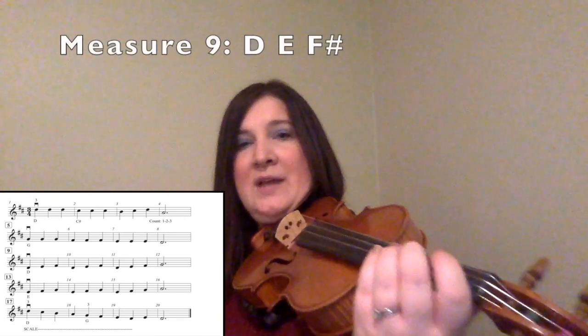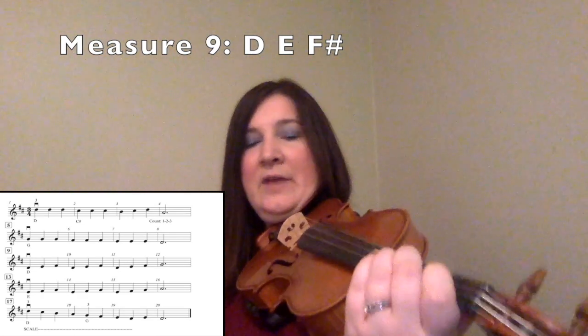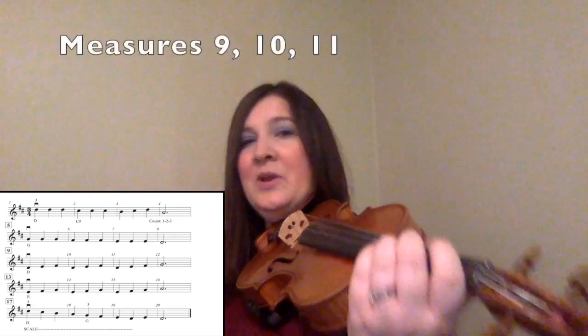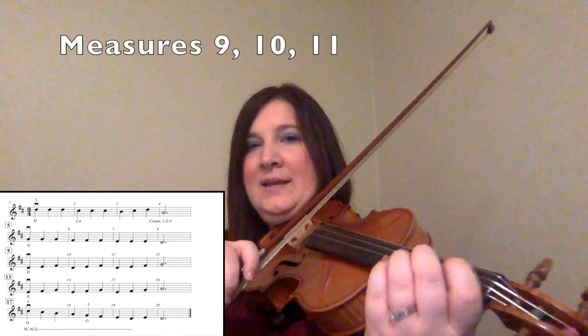Now we are at measure nine. You have D — no fingers — E with one finger, F sharp with two fingers. For measure ten, you have the same thing: D, E, F sharp. For measure eleven, you have the same thing: D, E, F sharp. So I am going to go back to measure nine and play measures nine, ten, and eleven.